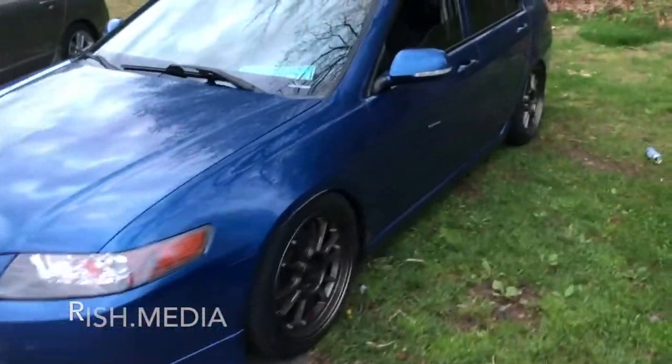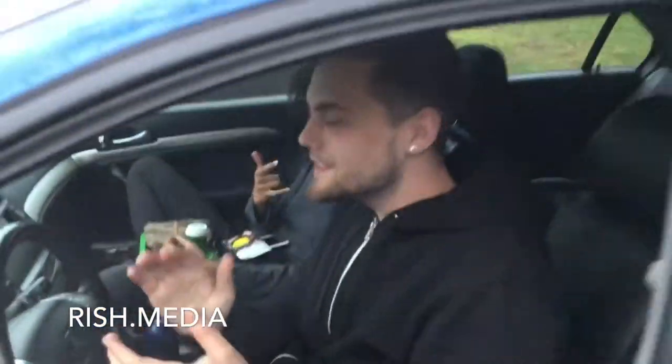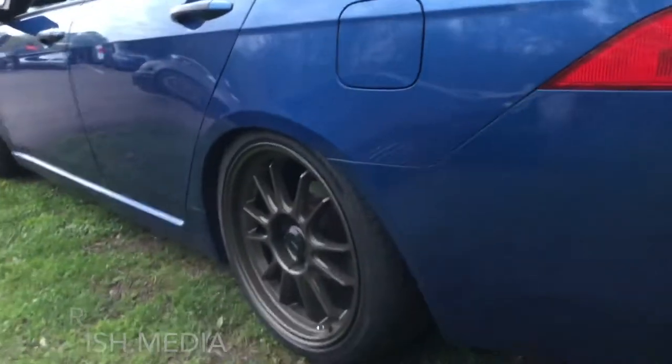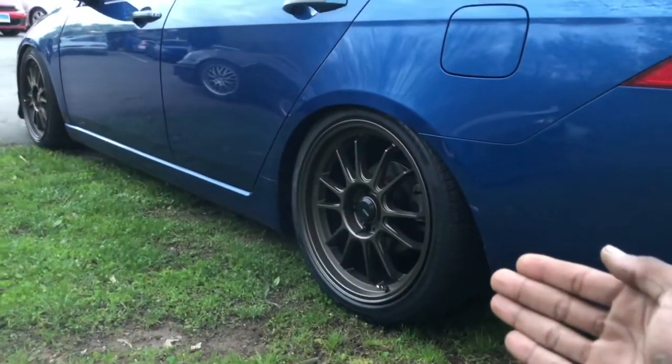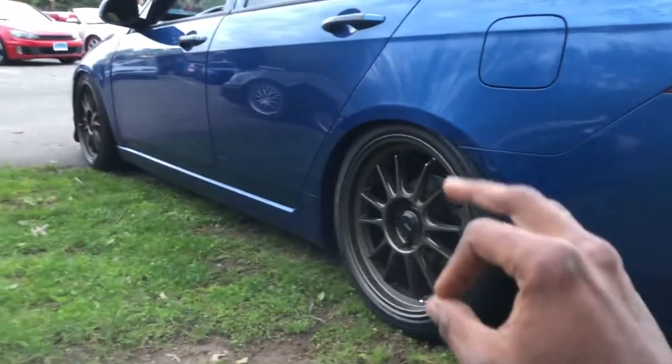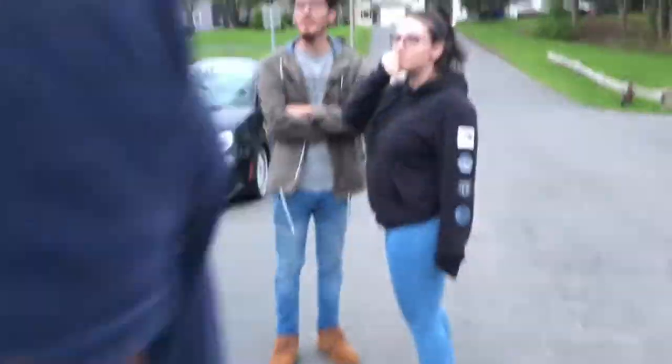Let me show you guys Kristen's new setup. Before, he was running just regular stock wheels, and now that he has these, it looks amazing. Love the new wheels. We've got matching cars!